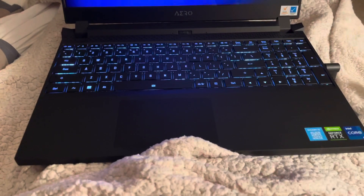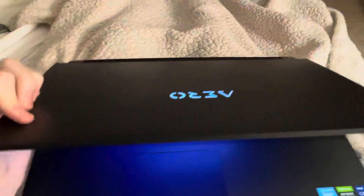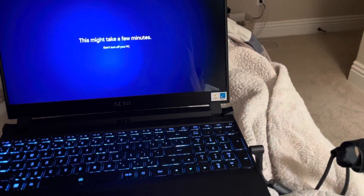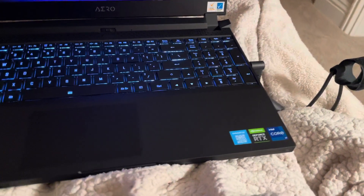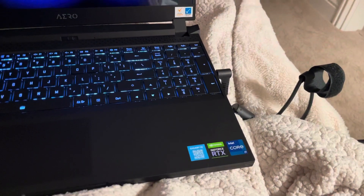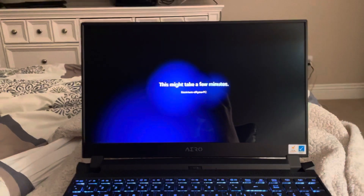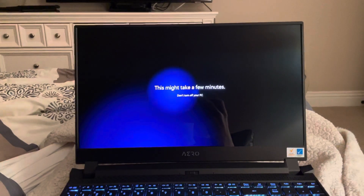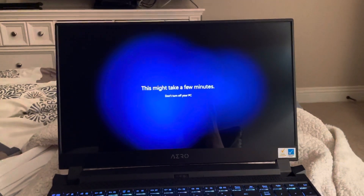This is my new laptop — I forget which one this is, it probably says up here. It's a Gigabyte Aero; again, I don't know which one, but it should have a 3070 Ti and an i7-12700H. I have good experiences with Gigabyte's products, so let's see if this laptop will work for me.